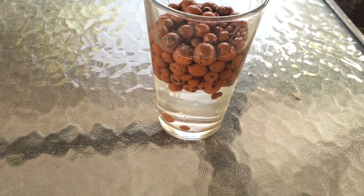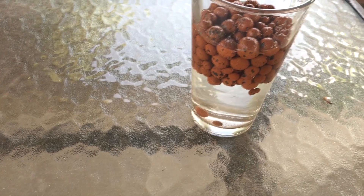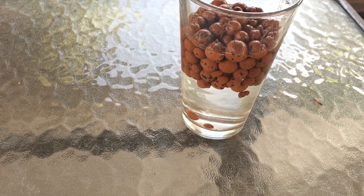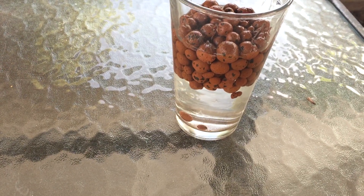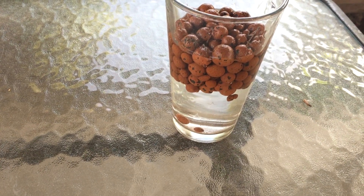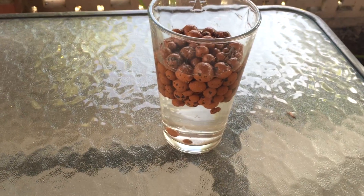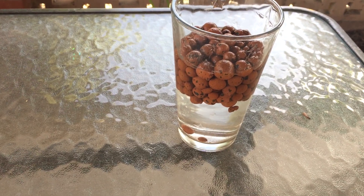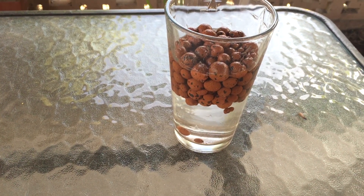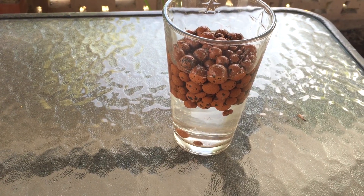Bright Agrotech hooked me up with some zip towers to test out, just to see if I liked them — no pressure or anything. Thank you Nate, Chris, and everyone over there. That's why I'm speeding everything up — I'm trying to get all this content done. I'm going to be hooking those grow towers up and they have a tremendous amount of surface area.